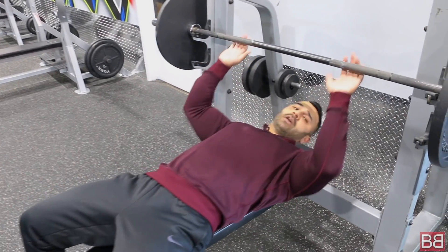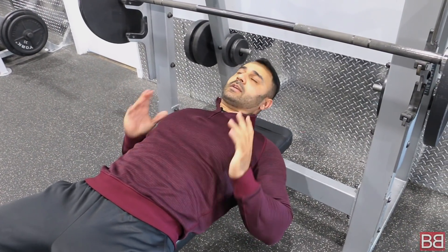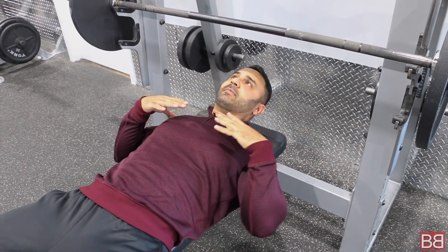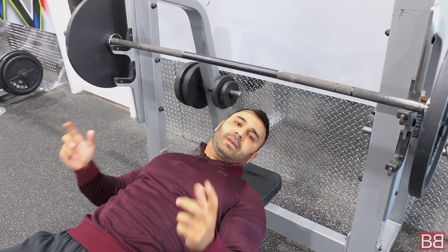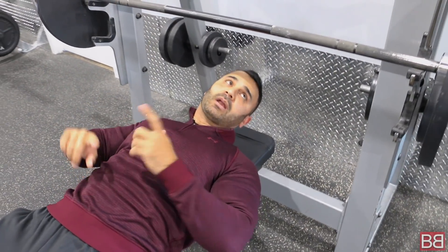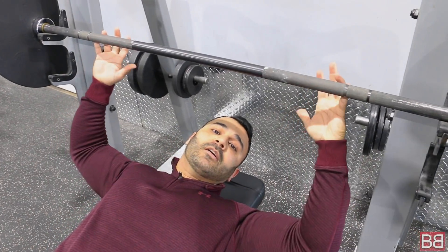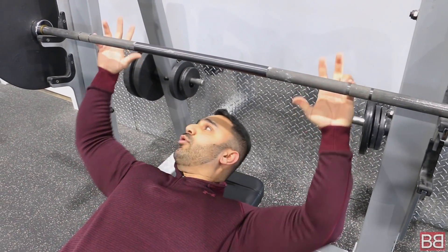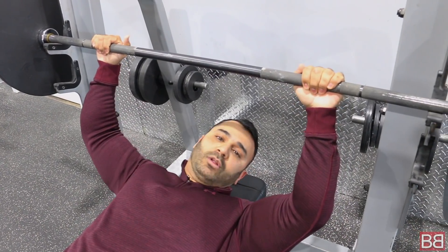First, you lay down on a bench. Your grip is very important — you should know where to place your hands. Your grip should be shoulder-width apart. You go up with your hands and then bring them back. Normally you take a standard 72-inch or 84-inch bar. Grooves are made on the bar for grip reference. Keep your hands shoulder-width apart and this will give you an idea of where to hold the bar.